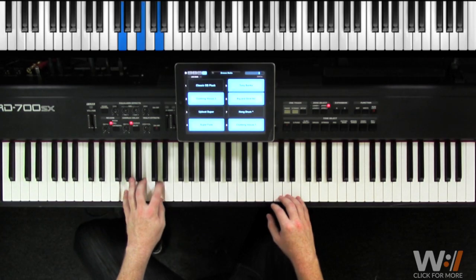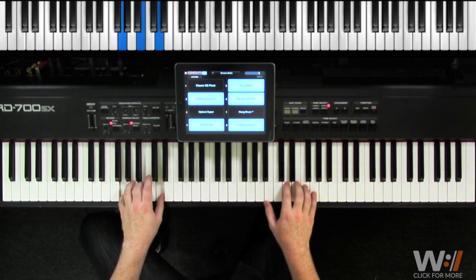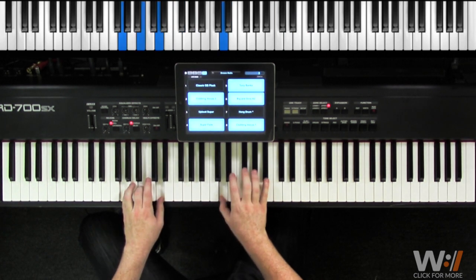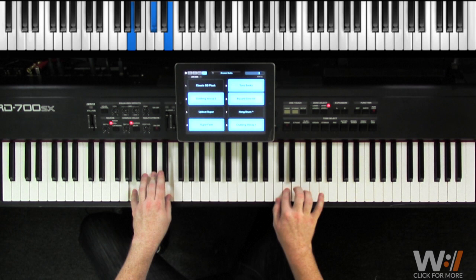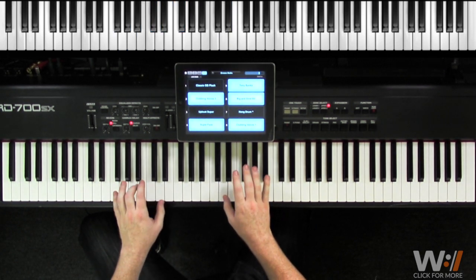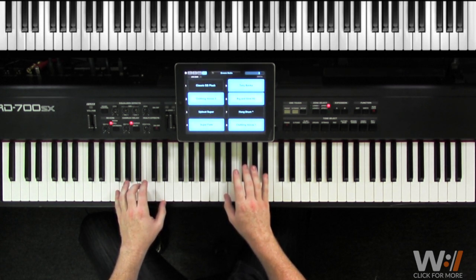When you add both your right hand and left hand together it sounds like this: one, two, three, and... So again, that's the instrumental. Make sure you take a look at the sheet music down below, work through the loop video a few times, and let's move on to the next part of the lesson.